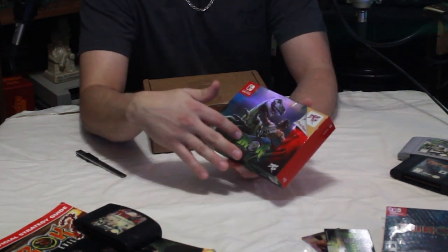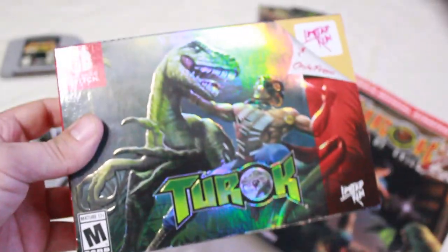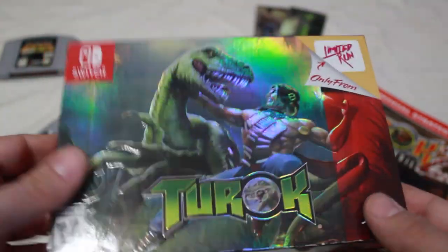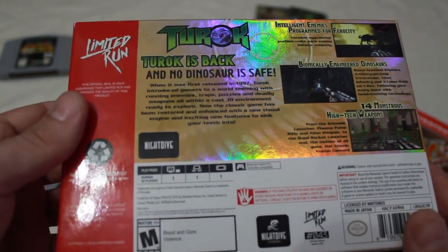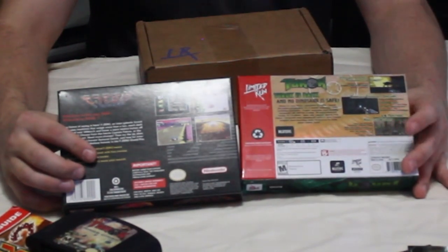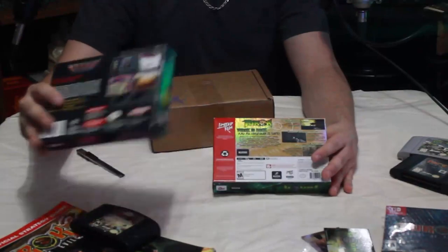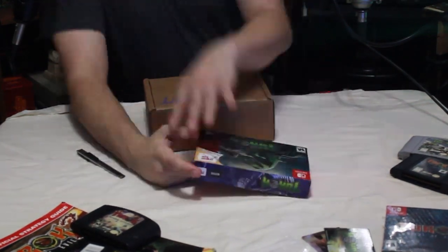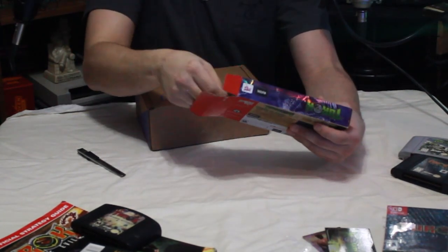Fun fact: the actual Turok: Rage Wars original box also had embossed lettering on it, so this might be a potential callback to that game's original box art design. You can also see it's for the Switch, rated M for Mature, and it has that classic 'Only for Nintendo 64' logo except they did a play on it — 'Only from Limited Run Games' — which is outstanding. The back of the box mirrors how classic game boxes looked, almost identical to a 1990 release. Nearly 30 years later and they kept the heart of how a box is supposed to be presented.